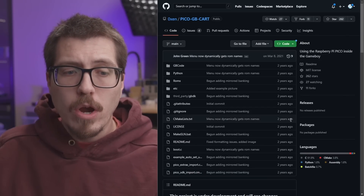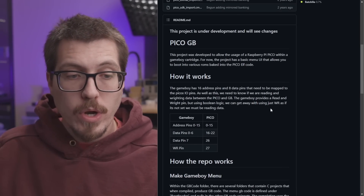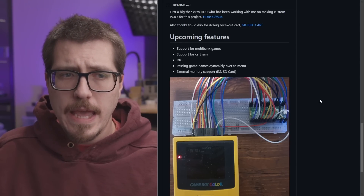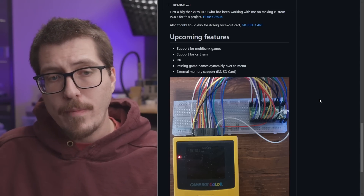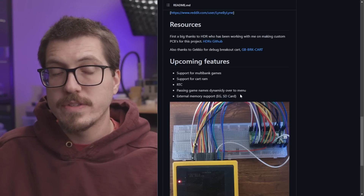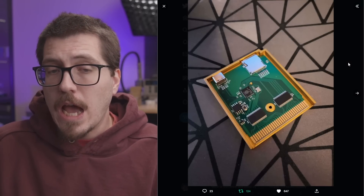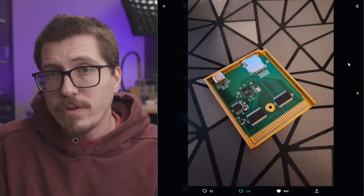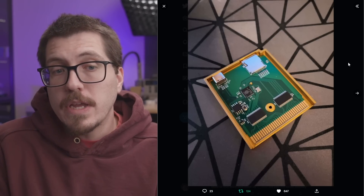It looks like games are booting because here's Tetris playing on a Game Boy Color. Over on the Pico Game Boy Cart GitHub, the project is still under development. There's information about how it works, and a list of upcoming features: support for multibank games, support for cart RAM, real-time clock, passing game names dynamically, and external memory card support. I wonder if that last one is outdated because the photos of the actual card already had an SD card slot — maybe they meant the firmware integration. I'm curious how expensive this is going to be. If it's anywhere close to an EverDrive equivalent and cheap enough because it's using the RP2040, this might be a really popular Game Boy flash cart.